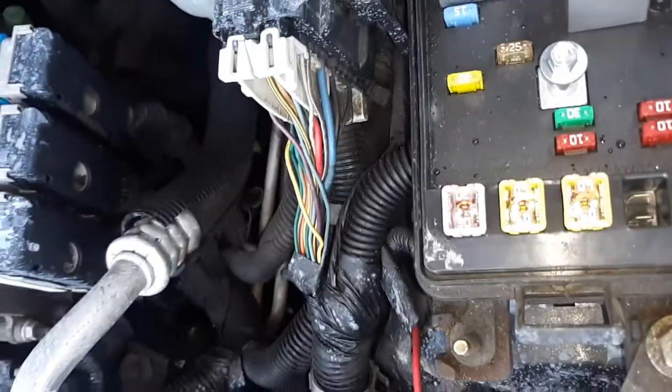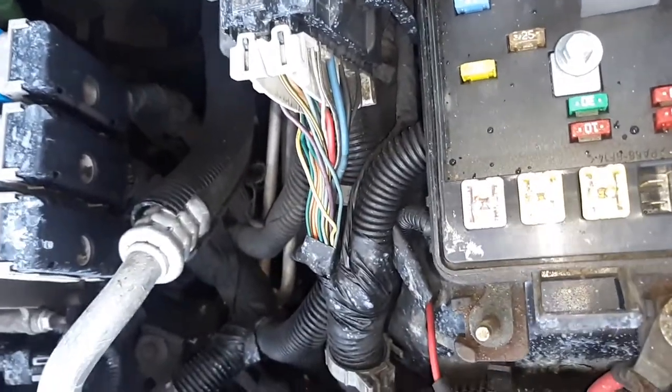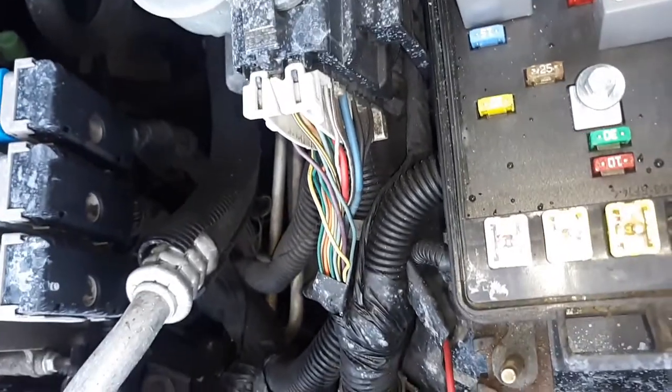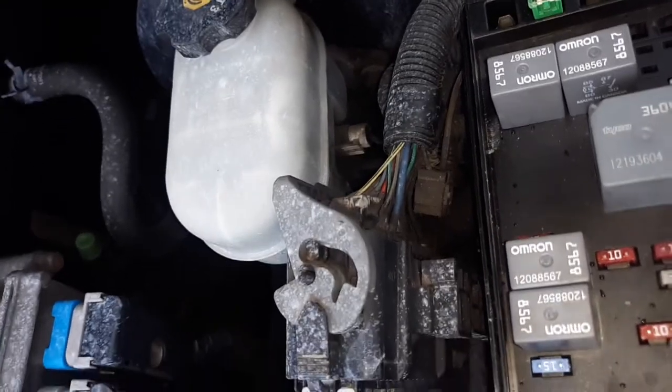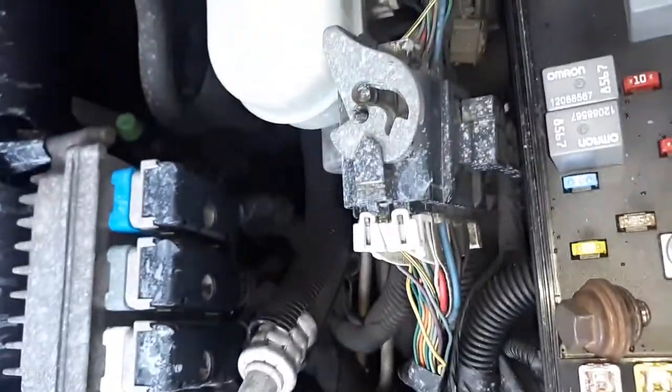I've got brand new everything besides the transfer control switch, which hasn't been used a whole lot. I've had it off-road about 10 or 15 times. The only two things that could be the problem are the fuse and the switch that actually shifts it into four-wheel drive.